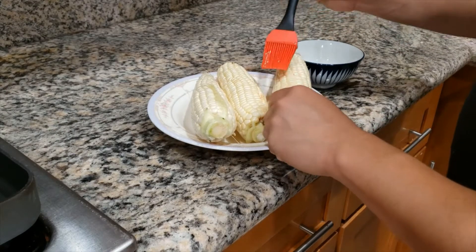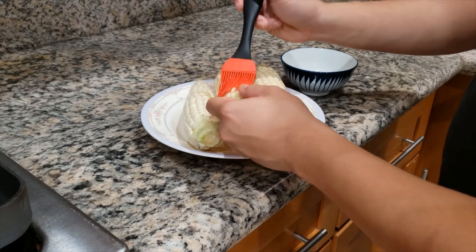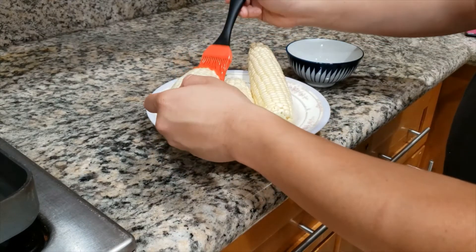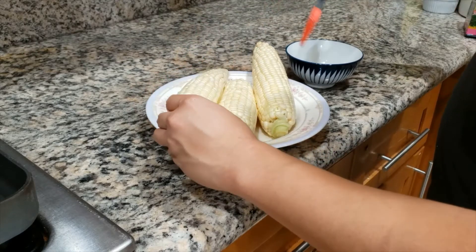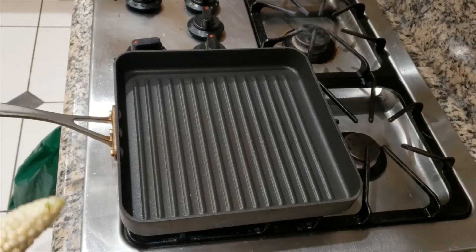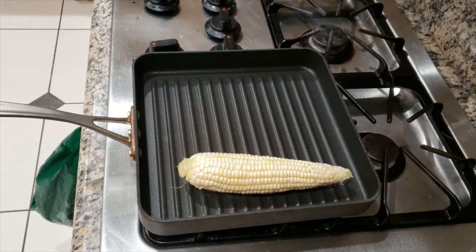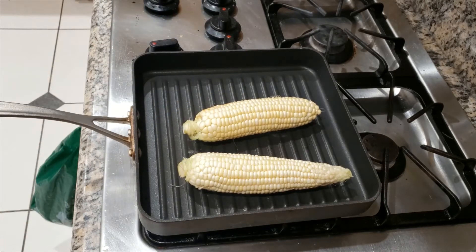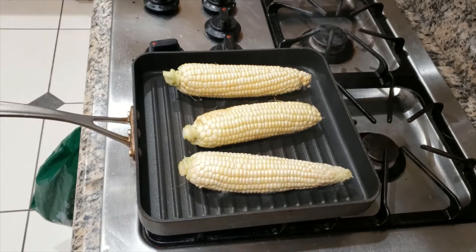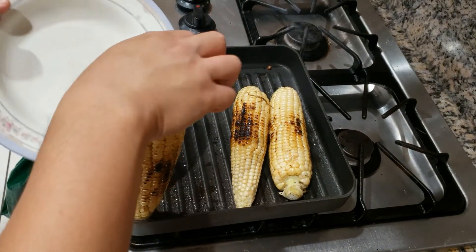Next, we're going to brush the corn with oil. You can use butter, but I was trying to be more health conscious and use oil. Make sure your pan is hot. If you don't have a pan like this, just use a regular pan and you'll be fine, but ideally you would want to use a charcoal grill. Make sure you get a nice color on them — a little bit of brown. Do two or three sides, and it should take about 10 to 15 minutes.